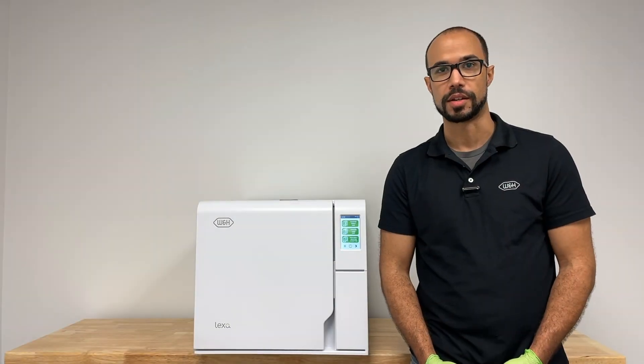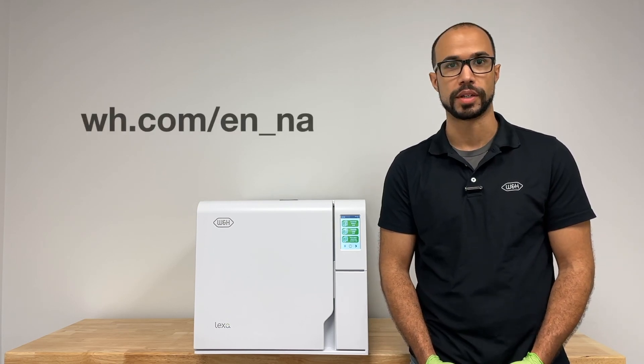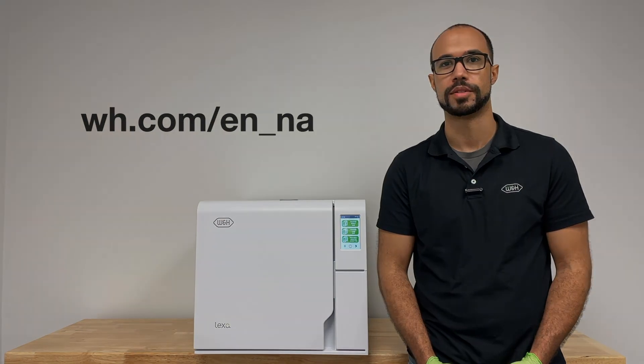The Lexa cycle programs and maintenance of the Lexa Dental Sterilizer by W&H. If you would like to learn more, please visit our webpage.